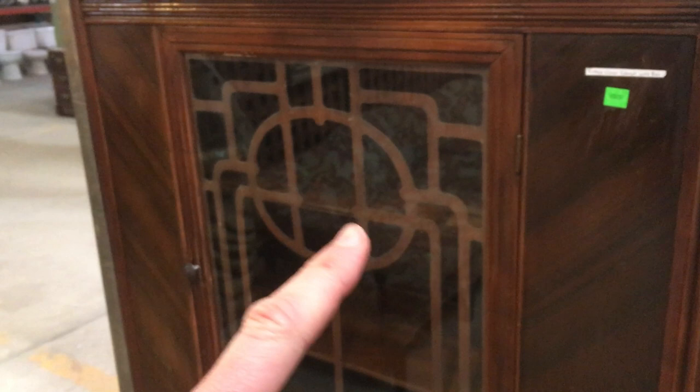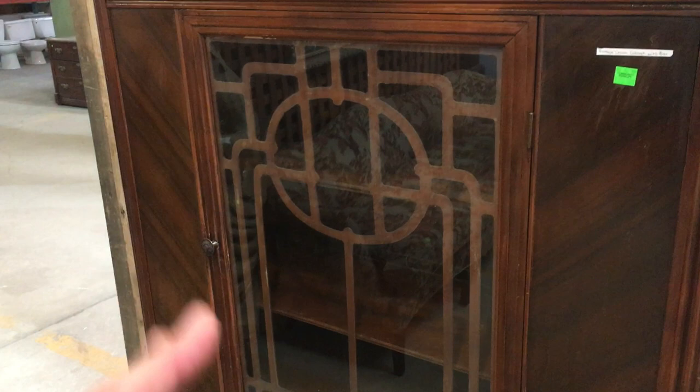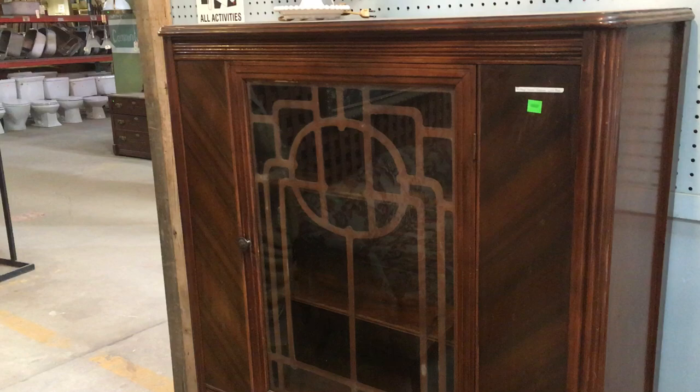I think it looks very art deco to me. I love the style of the kind of lattice that's in the glass, with that circle in the middle and then those other kind of cascading shapes behind it. It's really beautiful.